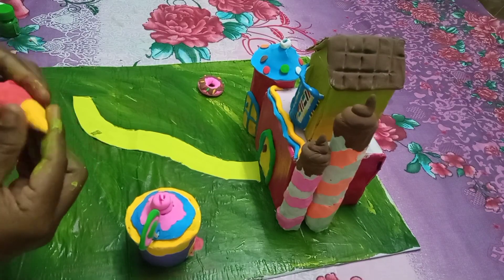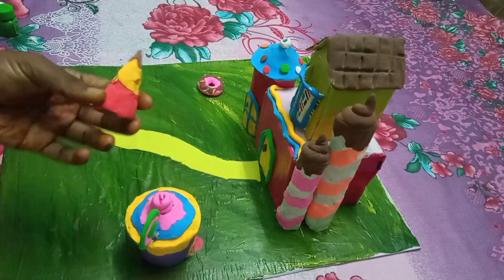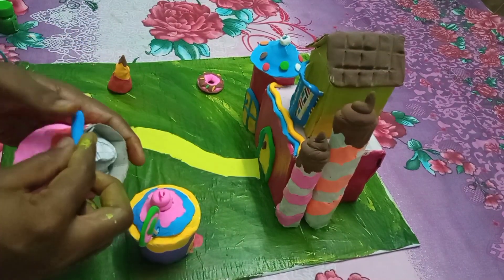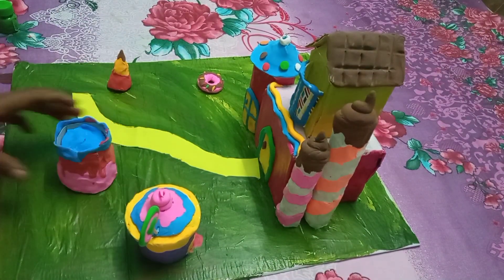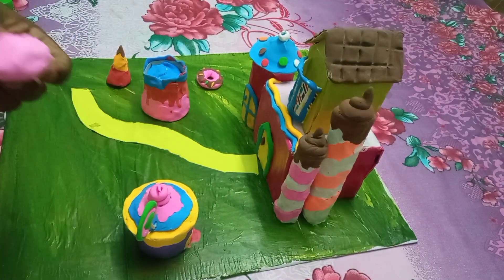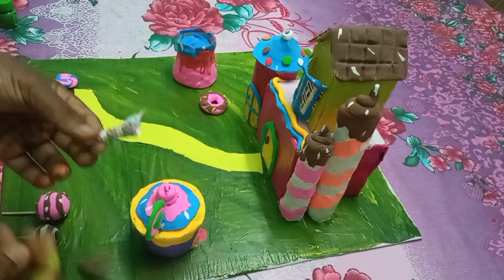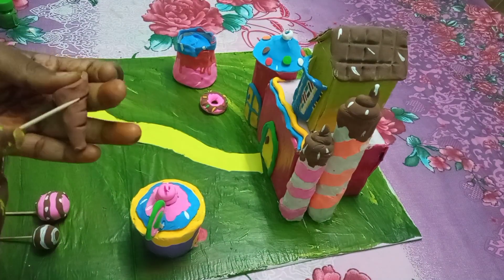We are ready for the red color. This is ice cream. We are ready for the brown color and the chocolate mountains. We are ready for the candy. We are ready for the toothpick and the pink color. We are ready for the pink and coffee with white color. We are ready for the cone ice cream. We are ready for the brown color and the pink color.